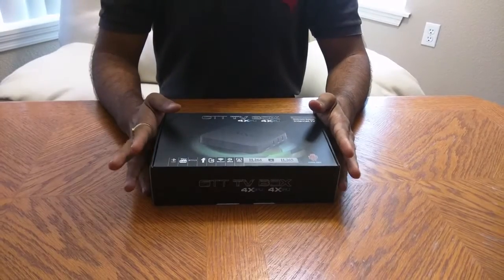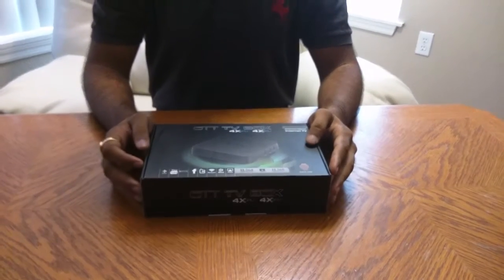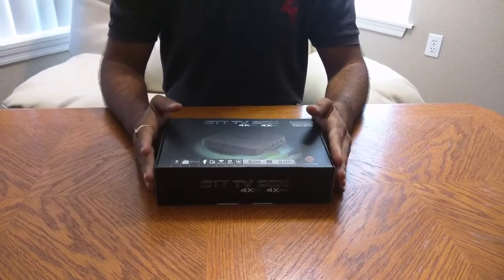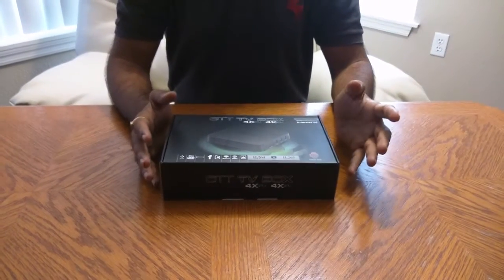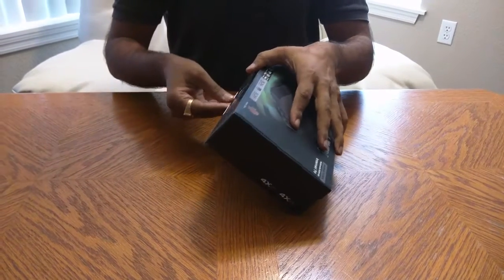How to use MXQ in Kodi. I do sell this and mostly buyers are asking me how to install it and what is inside, so I'm gonna show you that today — what comes in the box, how to install Kodi, and how to use it. I'm gonna start with opening up the box.